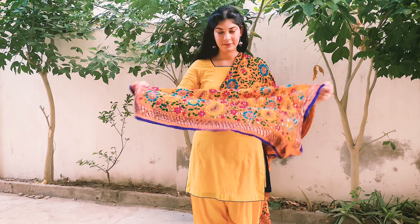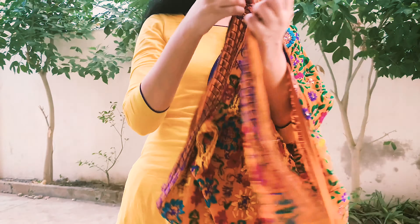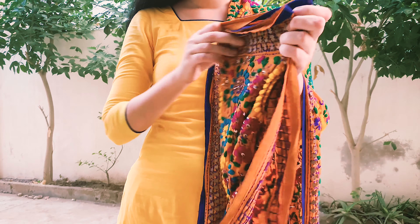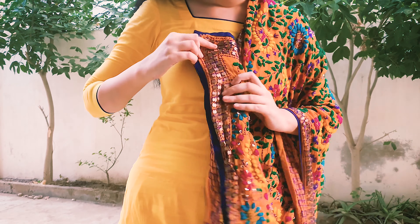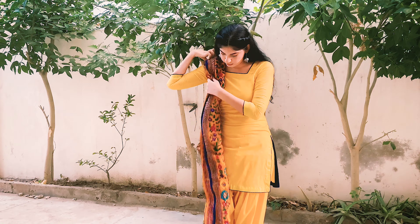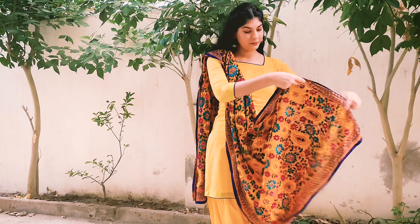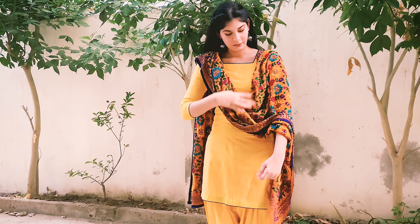The first look is very simple — all you have to do is pleat your dupatta. Basically it's a sophisticated look where on one side I've folded the dupatta, and on the other side I let the dupatta flow freely.